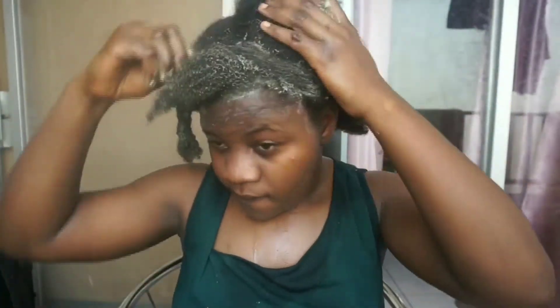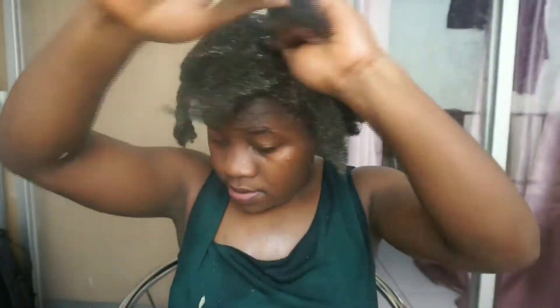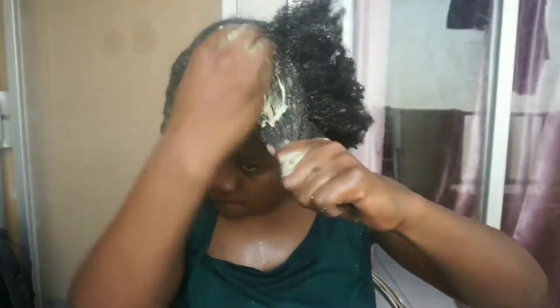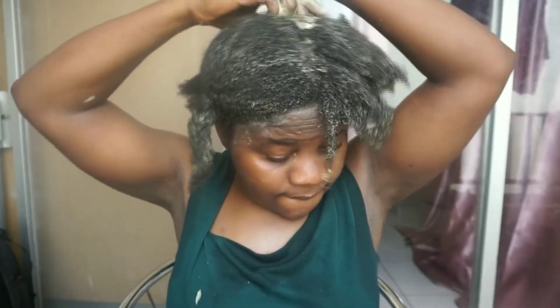After applying the avocado treatment on my hair, I massage it into my scalp and massage my hair generally. Then I try to detangle it with my fingers, then use a comb to limit hair breakage.